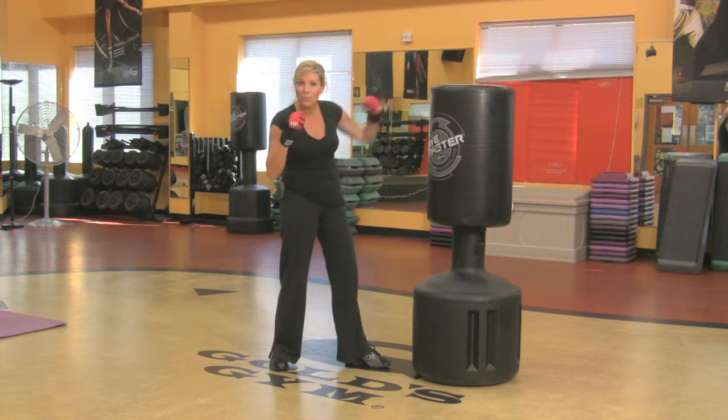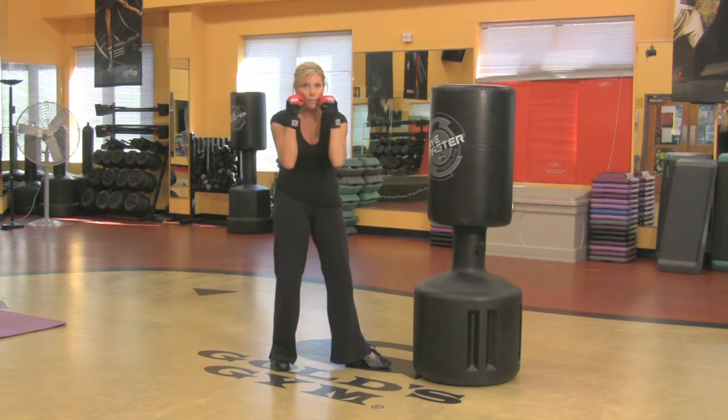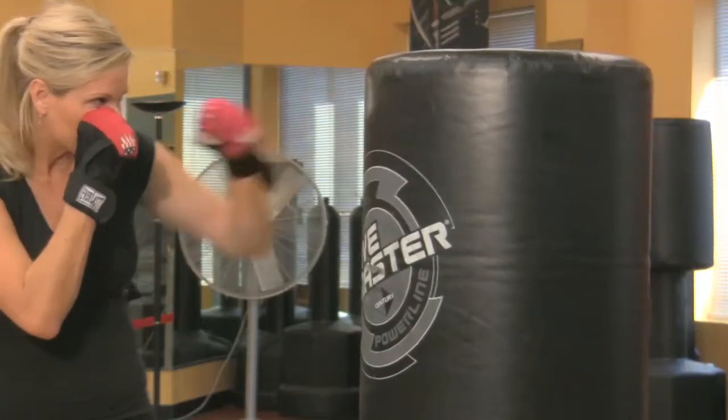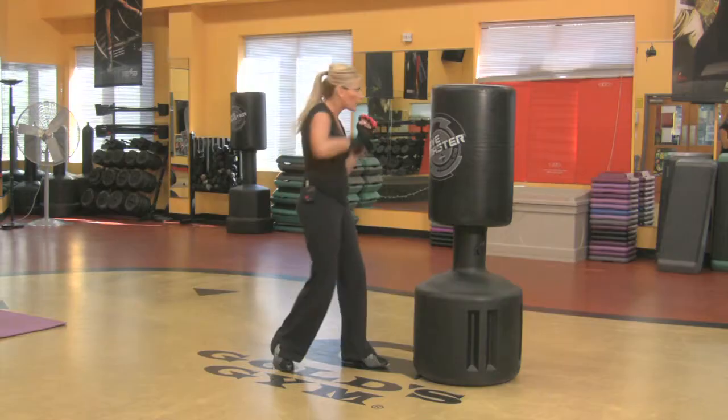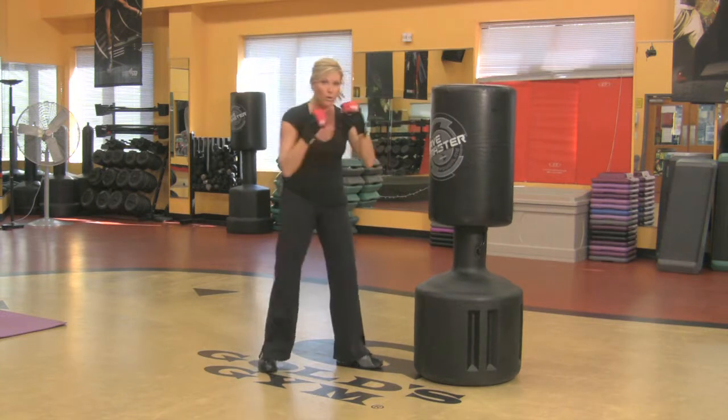You want to go over the basics with them first. Jab. Your guard is up — always tell them that. Jab. Then you want to add a cross in. So let's just add a cross with the right arm. Now look, you've got to lift your heel on the cross.